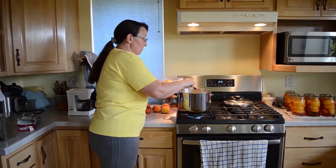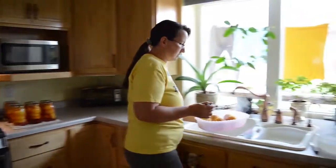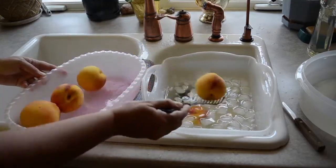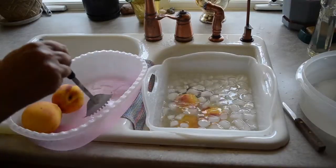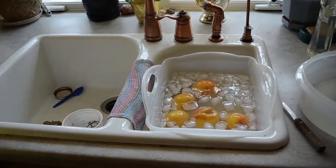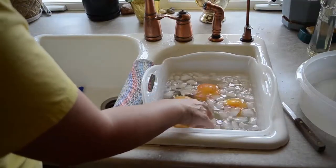We fish these out with a slotted scoop and move over to the sink, then load them right into the ice bath. This is what my ice maker gets used for more than anything else. The ice helps maintain the temperature of your cold water. If you don't have ice available, it'll still work — just use really cold water, as cold as you can get, because that'll drop the temperature fast and stop the cooking so your peaches don't get mushy.